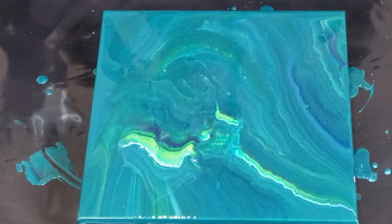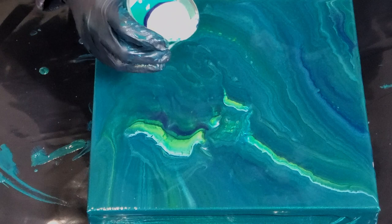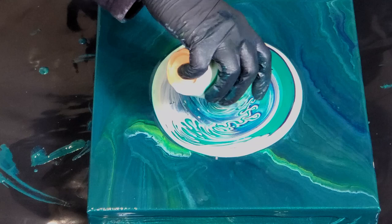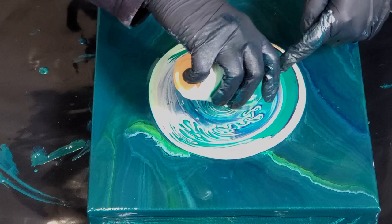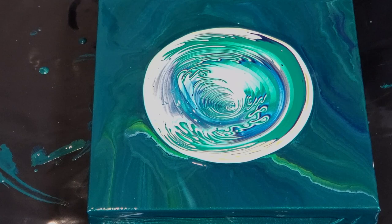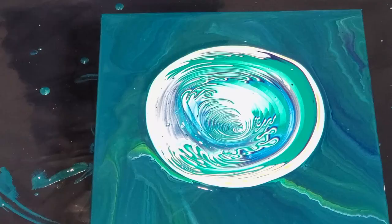I actually want to do a pretty ring pour for you guys tonight because I really love these colors. We're going to go right in the center. Okay, that's pretty cool. I'm just going to take my stick and give it a tiny swirl - just like that, that's pretty cool. We're going to let that sit for one second. I'm going to lighten my hands off, let that settle for just a moment, let any air bubbles come up to the surface, and then we'll torch it, and then we'll tilt.